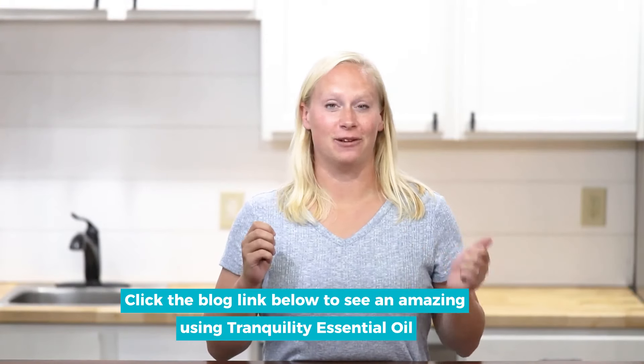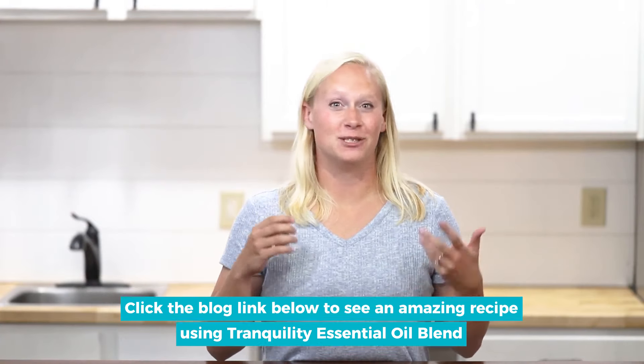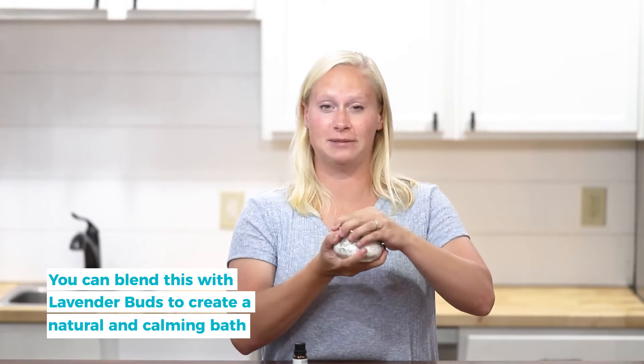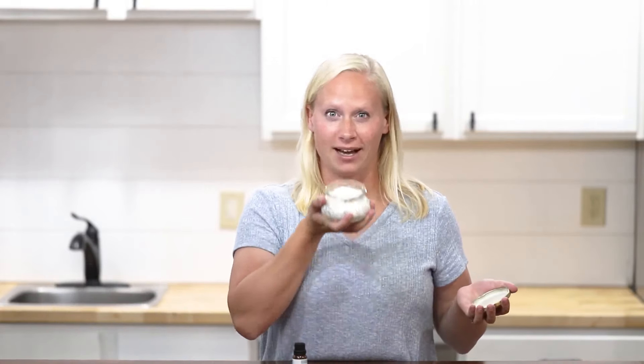Another great way to use this blend is in an aromatic bath. We have some great recipes that we'll link to in the description box that use milk and oatmeal to help soothe your skin and help calm you down after a tough day. My favorite way to use this Tranquility blend is in a lavender buds bath recipe, which we'll link to below. It smells really good and it uses lavender buds to add a little extra calming to your bath.